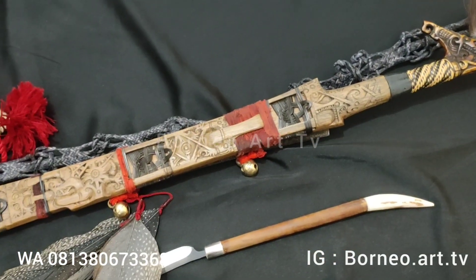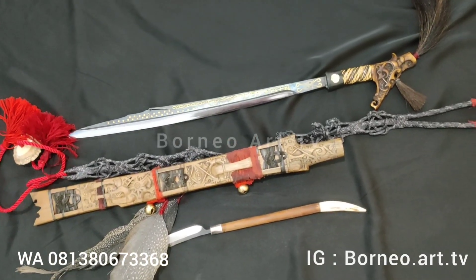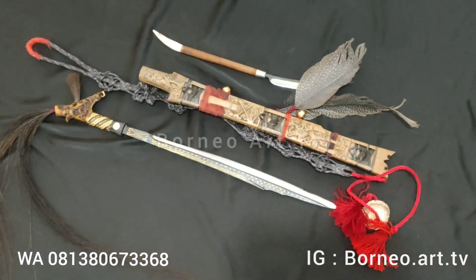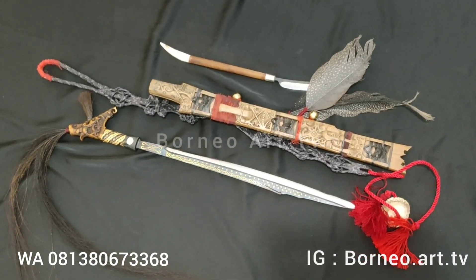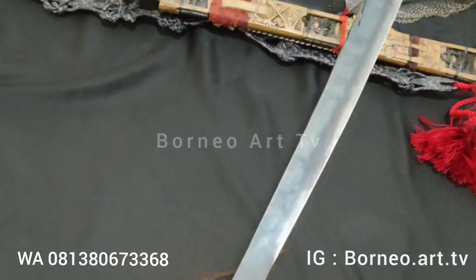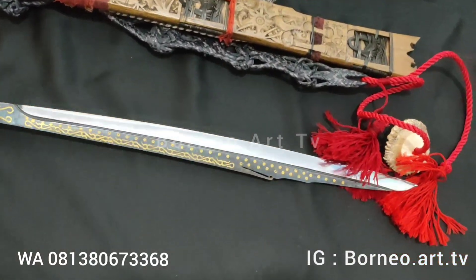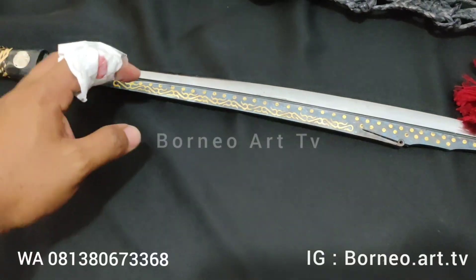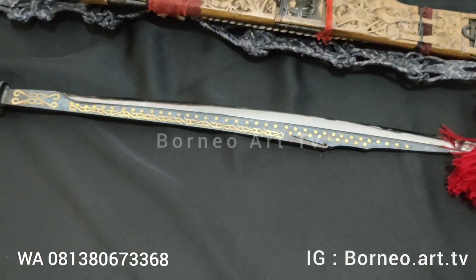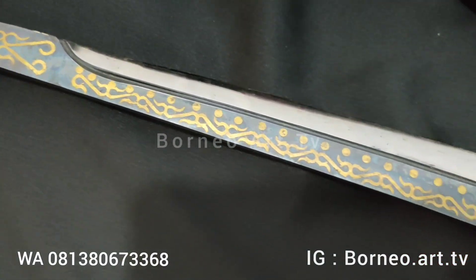Oke, kita lihat dulu bilahnya. Nah, ini menampilkan bilahnya teman-teman. Ini mandaunya mandau kidal ya teman-teman, jadi penggunaannya untuk tangan kiri, bagi yang tangannya kidal. Ini rekomendasi sekali ya, karena ini penggunaan untuk tangan kiri. Untuk bilah, ini panjangnya 45 cm, bahannya baja spiral, kemudian dengan motif ukiran kuningan teman-teman.